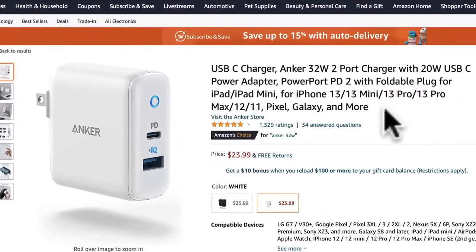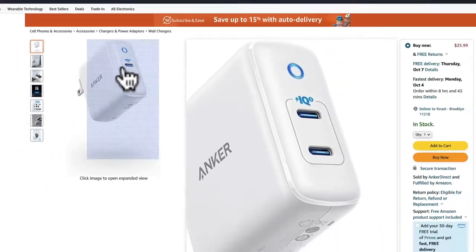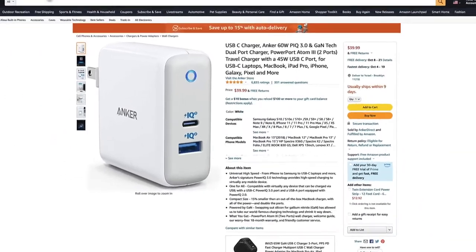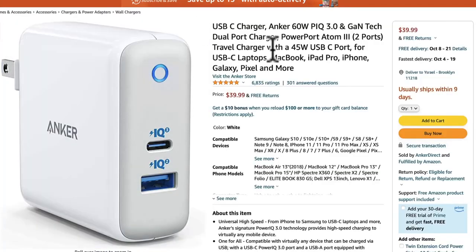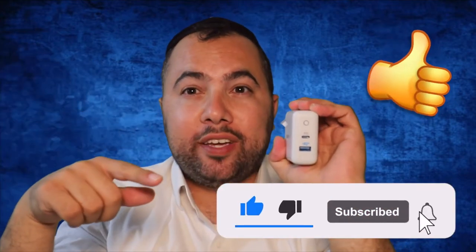You can also get the higher pro models of this charger, and I will leave a link in the description. There is a 36 watt, a 45 watt, and a 65 watt version. Please check the description — you can buy it with confidence because from my experience it's doing a great job. Check the reviews on Amazon — they are going crazy about it, 99% of customers.